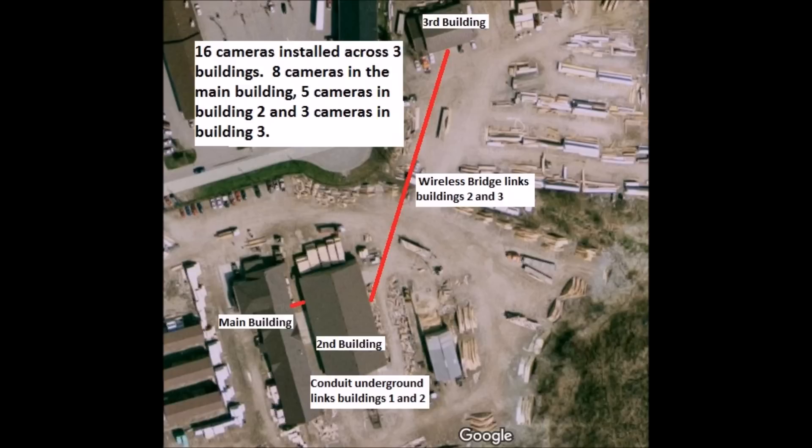Looking at the image, the main building is at the bottom left. We installed eight cameras on the inside and outside of this building. We then linked the second building, which is to the right, with cabling and installed five cameras on the inside and outside. The third building was too far away to link by cabling, so we installed wireless antennas that linked building three from building two.